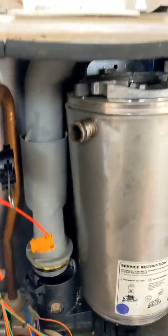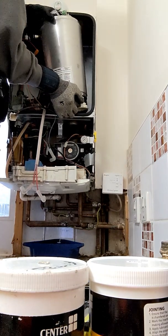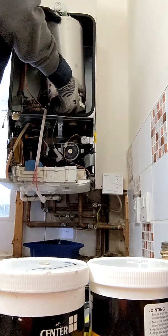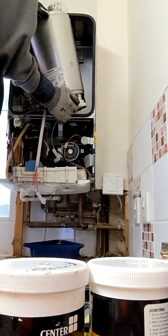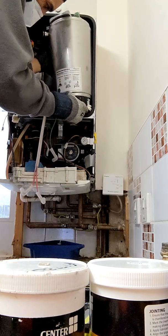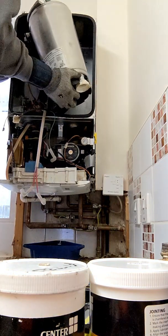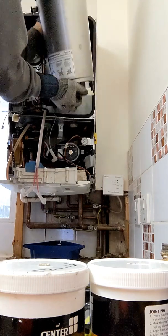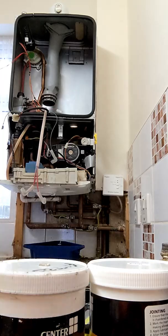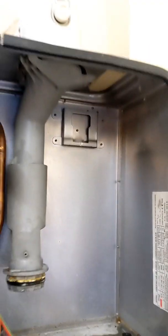Now at the top there's a bracket — this has got to lift up and out. And that's the heat exchanger out. So that's the little lip there — those two back teeth need to go into place. Make sure it goes back in, goes in and then drops down into it.